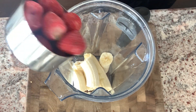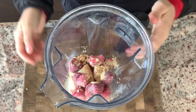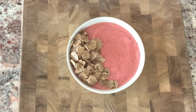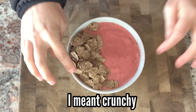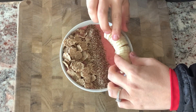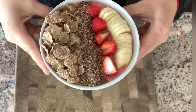Now for the lighter version: still two bananas and one cup of frozen strawberries, but instead of peanut butter I'm using one tablespoon of PB2, no dates, and just a splash of milk. Blended up and poured into the bowl. Instead of granola, I'm using bran flakes — they're just as crispy, more nutritious, and have more than half fewer calories than granola. Then just half a banana and some strawberries on top.